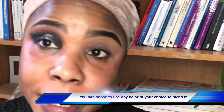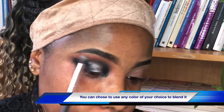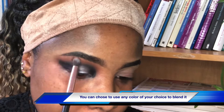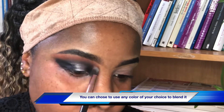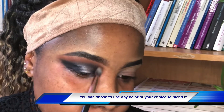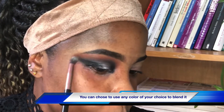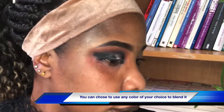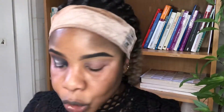Any beginner can do this, it's not so hard. We're just blending the black color with the orange color so that I will have a very good line. You can see that. Now let's get into the next color, which is white — I'm applying my NYX eyeshadow base.